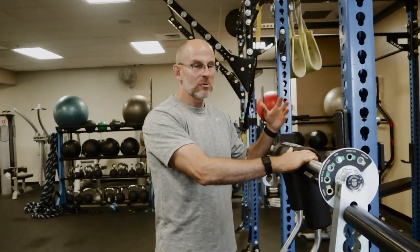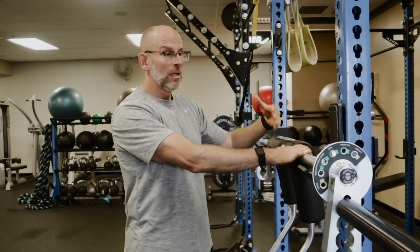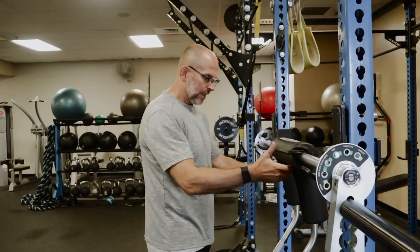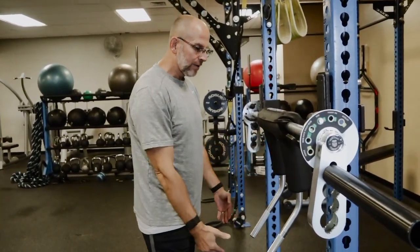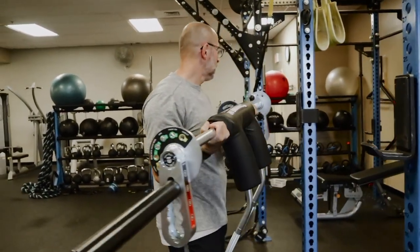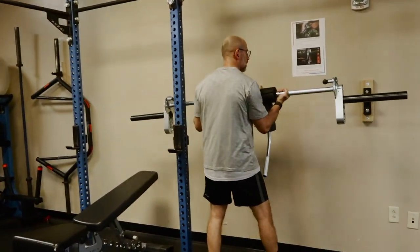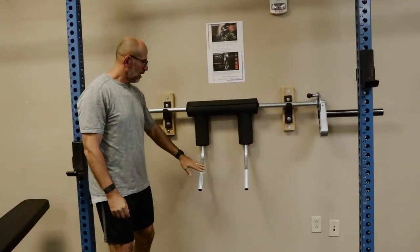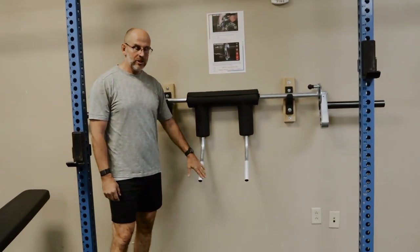The last thing I wanted to talk about is racking and unracking the transformation bar from storage to use. When racked in the proper position for use, it's hanging in the SSB position and the handles go straight up and down. To rack it for storage, you remove it and place it on the wall. Be aware that the handles are angling away from the wall.